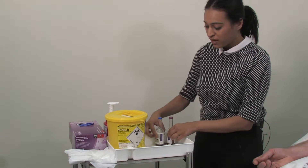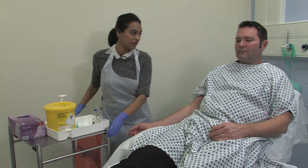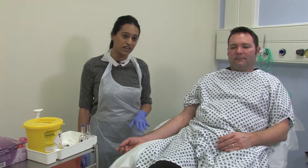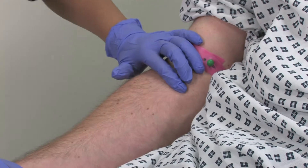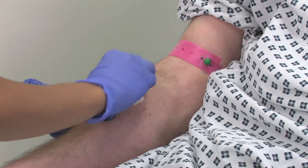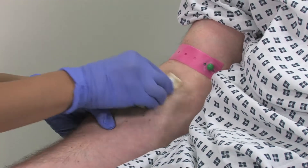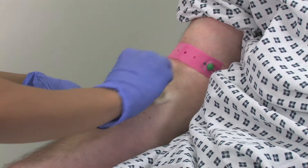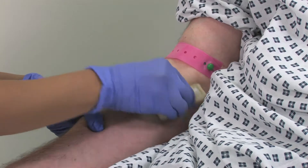Whilst these are left to dry, we can now decontaminate our hands again and put on gloves and apron. Ralph will be acting as our patient. He has already kindly agreed and consented to have his blood cultures taken today. We can apply our tourniquet and try to identify a vein. Once a suitable vein has been identified, we can clean this area using the chlorhexidine applicator, using up and down and back and forth strokes for 30 seconds.